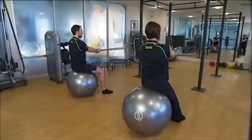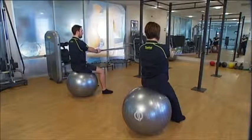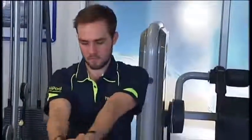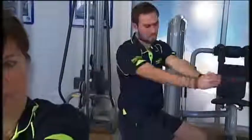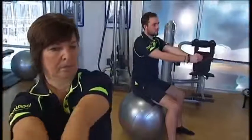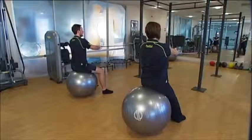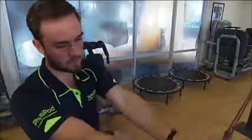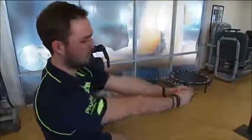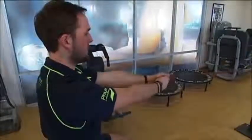This next exercise using the PhysiPod Pilates kit is for your core strength — the oblique muscles, the side waist muscles. With your arms straight out in front of you, keeping them straight, rotate to the side and back to the middle. We'll do four rotations to each side, then change direction and do the other side.